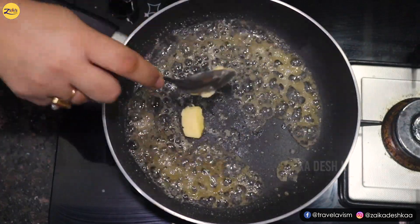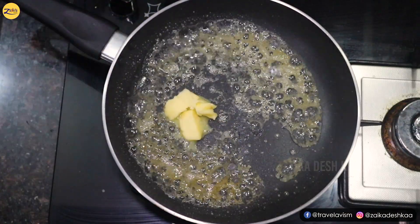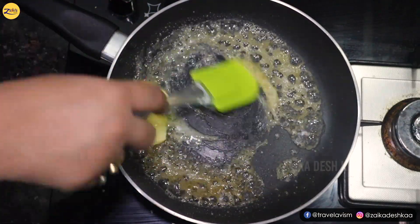Now we are going to add butter to it and stir it again, continuously.